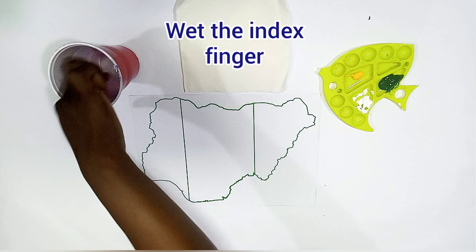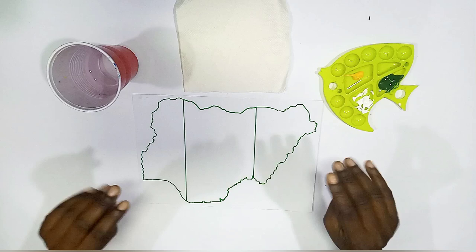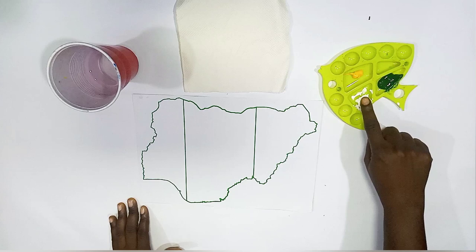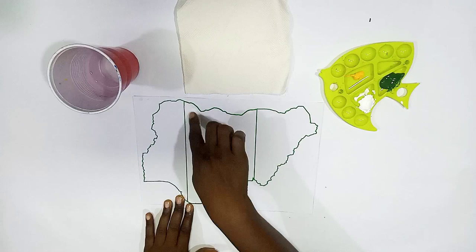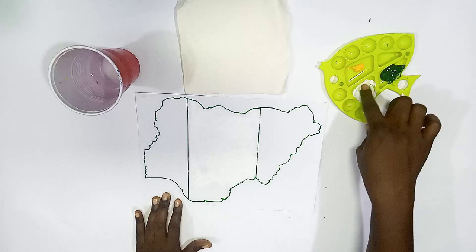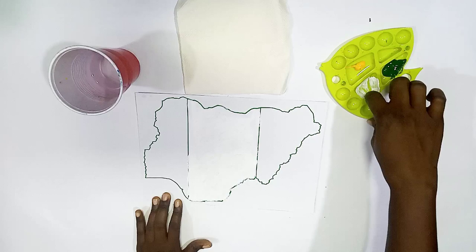Wet the index finger — we are starting with the index finger. So now we can see it's the map and we have the green, white, green — that's the flag pattern. We're going to start with the white, which is at the center. It's always best to start with the light color. So let's start painting. Now you start with white — we are using the index finger to paint the white. Take your time. Paint within a particular space — now we are painting just the white space.